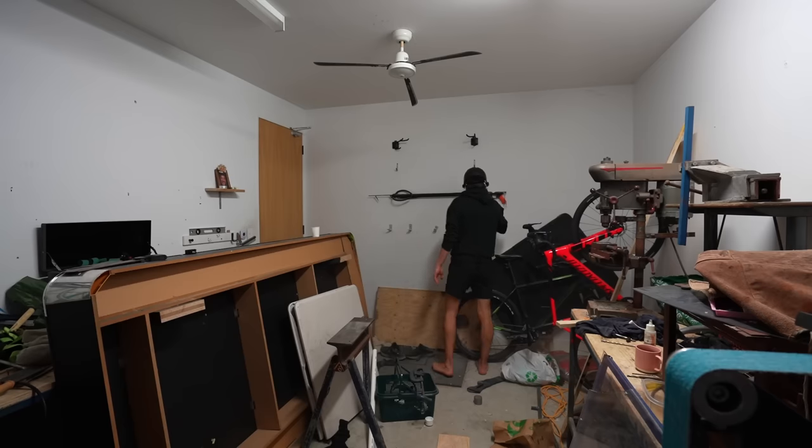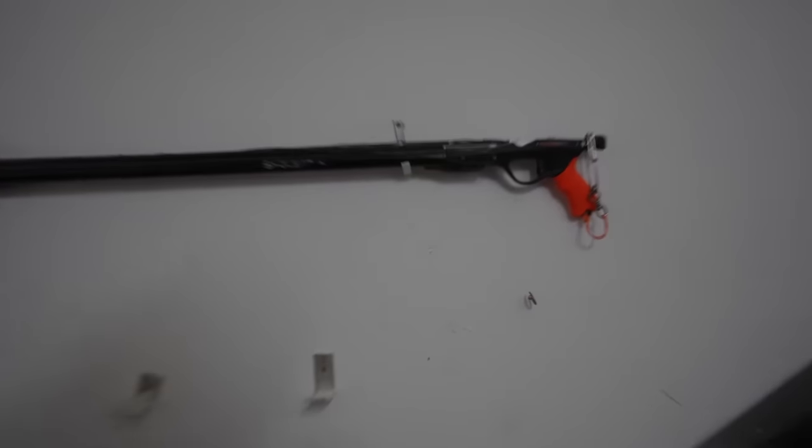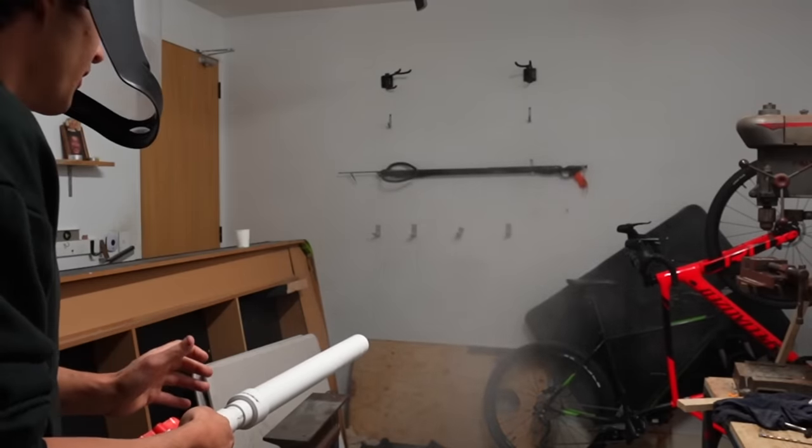That would have blinded me. There's so much flour in the air — it made a dent in the wall with flour. It's very hard to get the right amount of power: too little and it doesn't come out, and too much and I'm permanently doing white face.